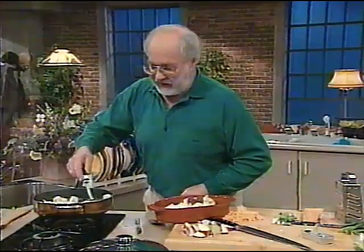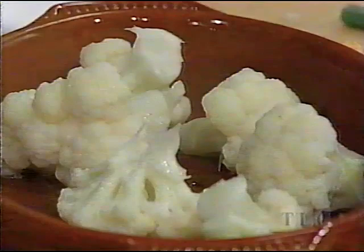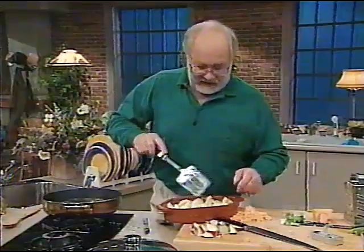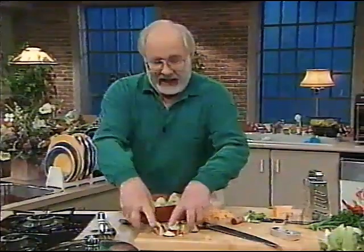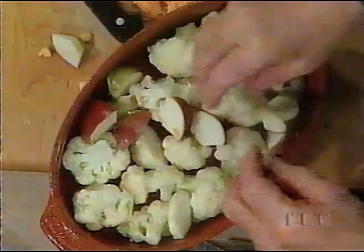This is Italian style cauliflower. Just dump the whole lot in there — that just about covers the bottom of the pan. Now, put the apple in with it. I know it looks weird, but trust me. Trust me. And put the green onions in with it.